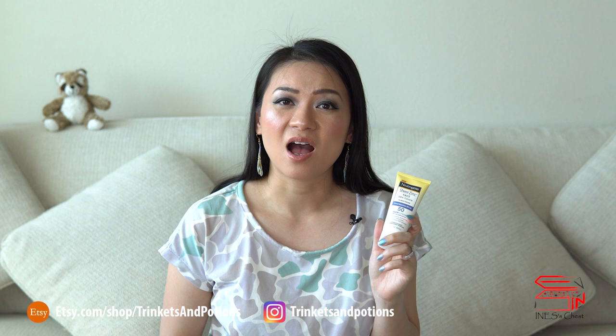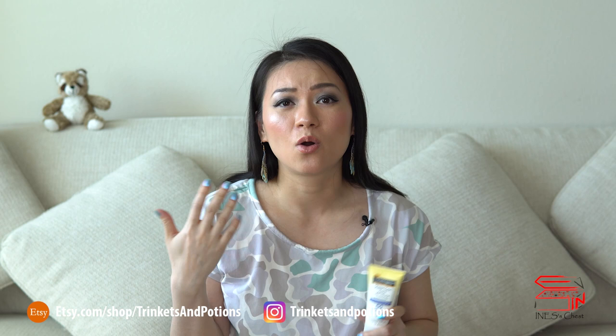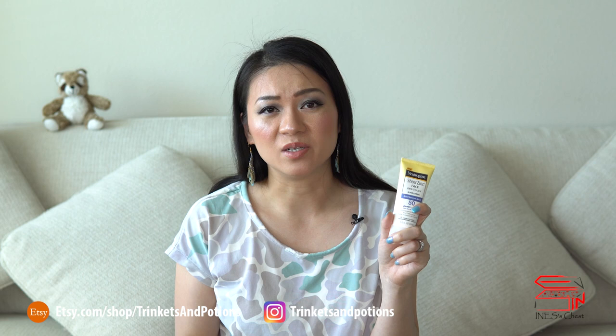Most physical sunscreens will leave a white cast on your skin unless it's a tinted version. Unfortunately, this one leaves a white cast as well. A lot of people don't like physical sunscreens because of this reason alone. My solution is that after I apply the sunscreen, I'll apply a layer of tinted BB cream or a darker shade of foundation so the white cast wouldn't be as visible. For the body version, the white cast is not as visible, but it may not work for darker skin. If you have darker skin and have tried this product, please leave a comment below.